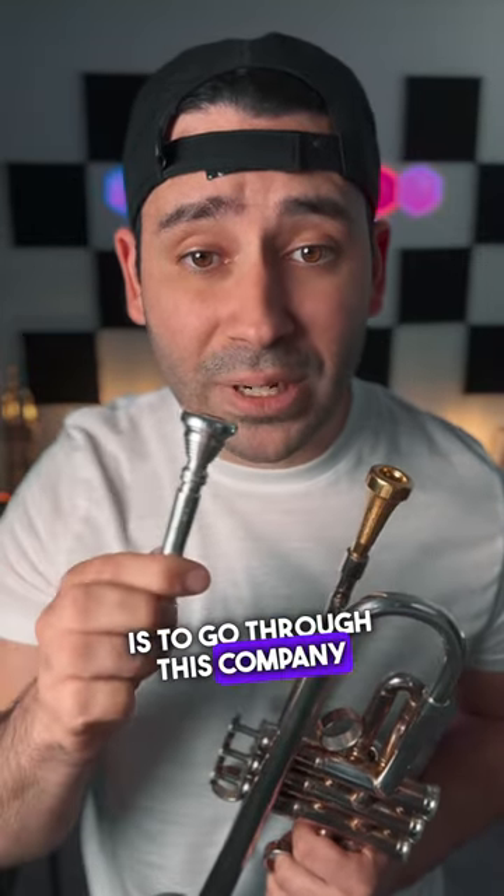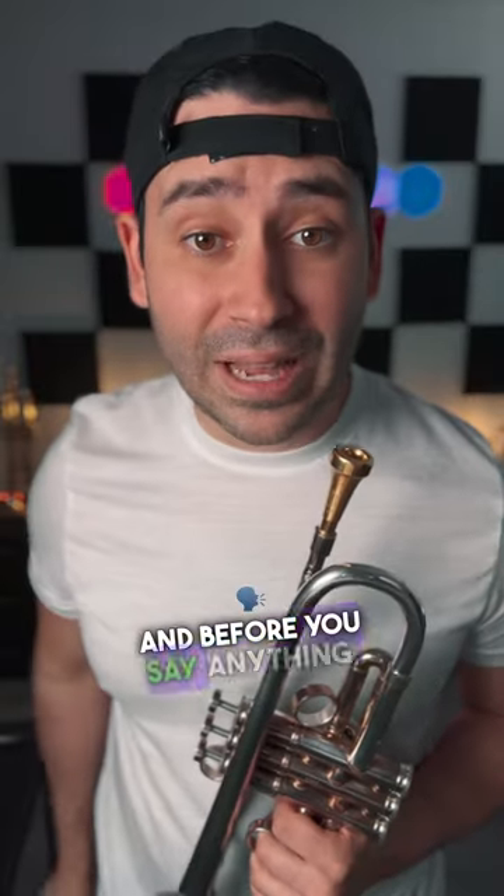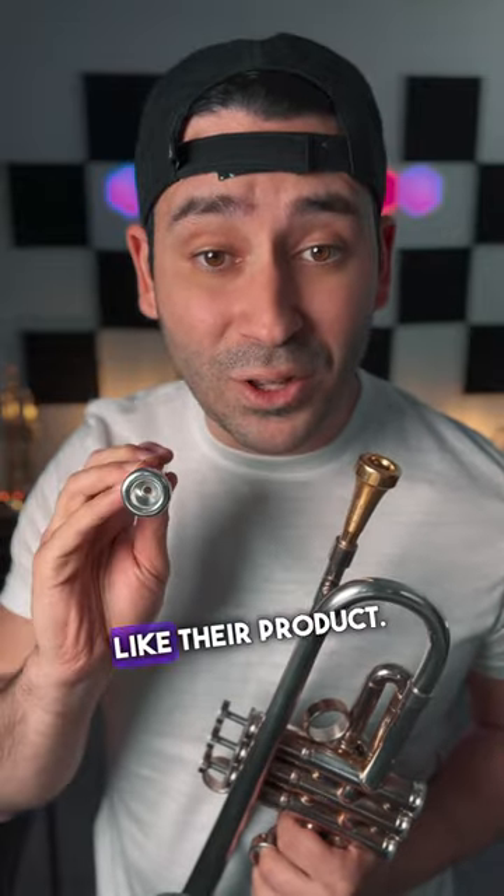My favorite way to find a new lead trumpet mouthpiece is to go through this company called Venture Mouthpieces. They have a lead trumpet kit, and this is not a sponsored video — I just really like their product.